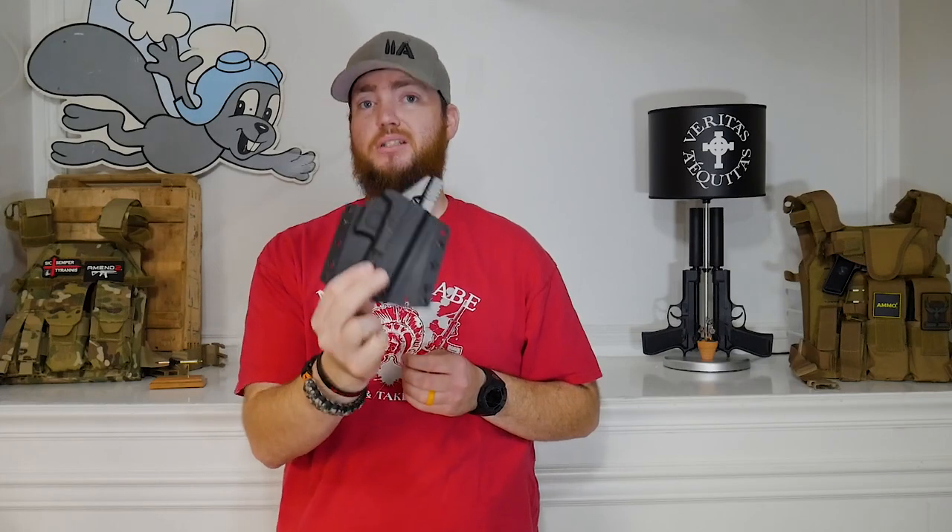This is an outside the waistband holster, not inside the waistband. I'm going to first put this on and see how it looks, then put the pancake loops on and see if I notice a difference in printing and whether it sits tighter to the body.